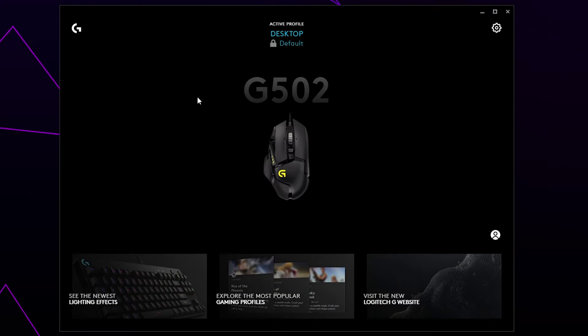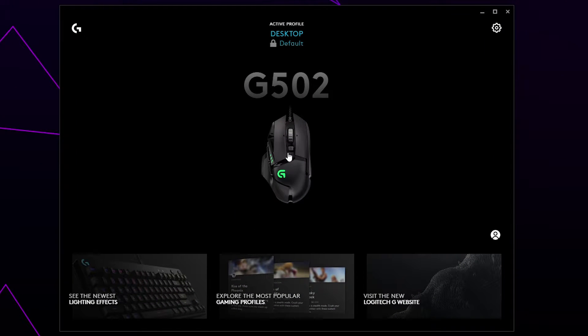Start by opening the G-Hub software. Choose your device — I'll be using my G502.